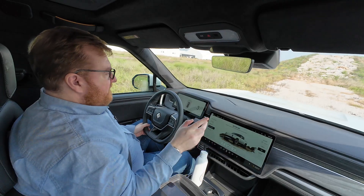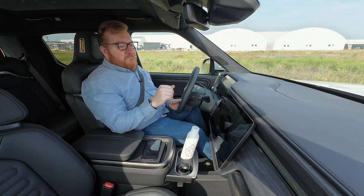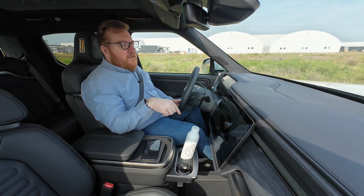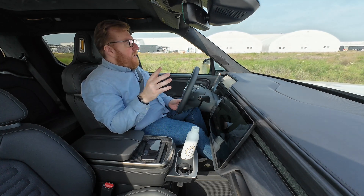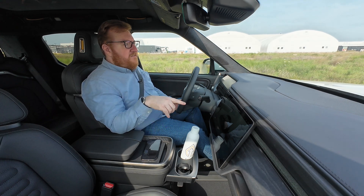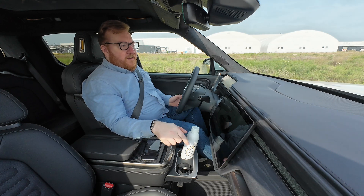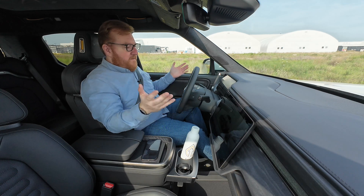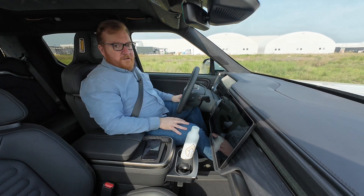Perhaps the most interesting part about how capable this truck is off-road is that the CEO of Rivian, RJ Scaringe, had never gone off-roading in his life before the first press drive of the R1T, when he finally took it off-road. And that says a lot about the trust he has in the designers and engineers, who said we should make this truck super capable off-road — something he'd never done before — and he said yeah, sounds good, let's do it. And they did, and now this is one of the most capable off-road trucks you can buy.